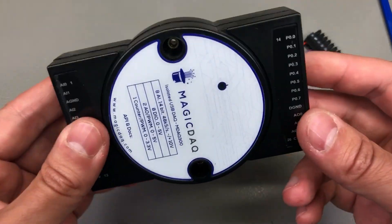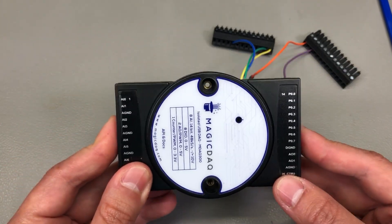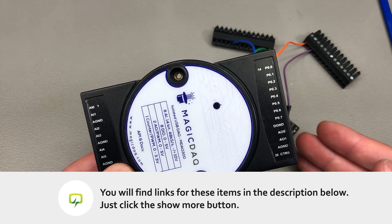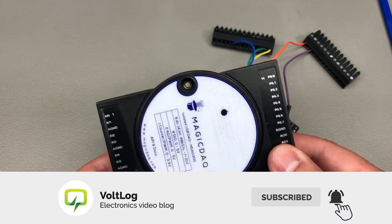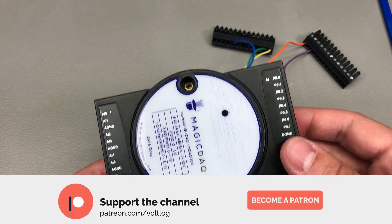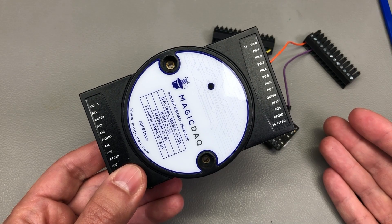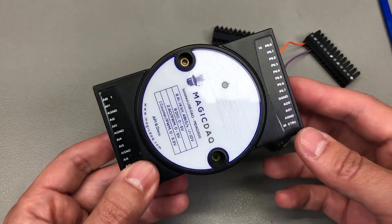To sum it up, I really like how this device is built — quality is good, it works as expected, and most importantly the documentation is great. I could really see this helping someone without much electronics background put together a test setup. It doesn't come cheap, but it's not for the average hobbyist, and compared to other commercially available products I think the pricing is pretty competitive. Are you using some kind of digital acquisition system at home or at work? How much do those systems cost and do they offer extra functionality over this device? Please put that in a comment below.